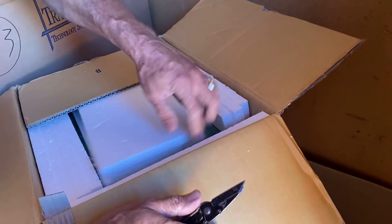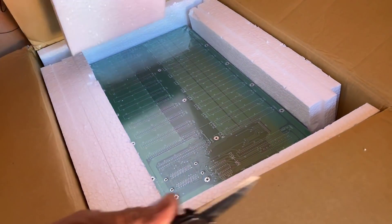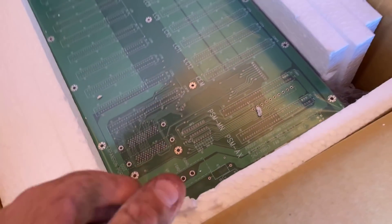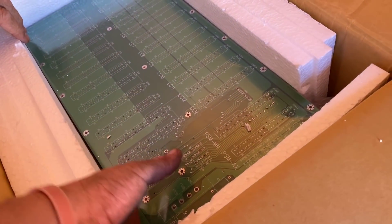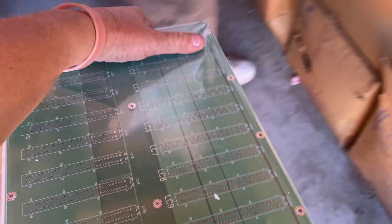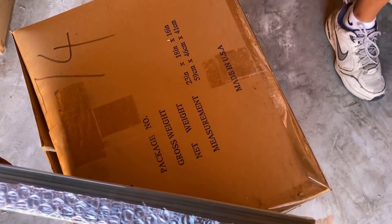A motherboard. Why is it so heavy? Because they're flat — it's just nothing but motherboard. What does one of these sell for, you think? Let's take a look. That's all one right there? There's like 15 of them in there.